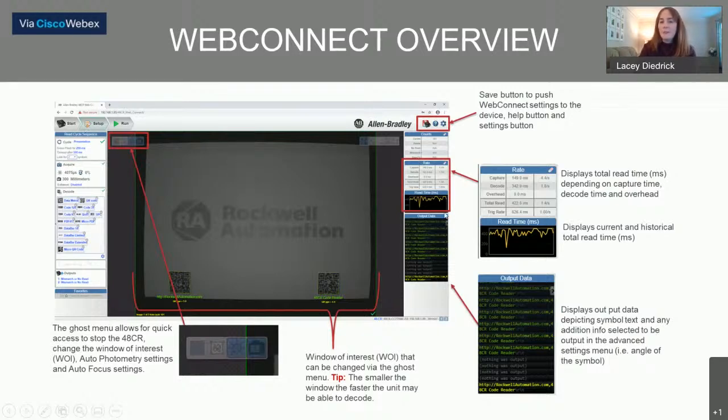There's a menu here called rate, which gives us all of the display times for total read time, capture time, and decoding time. If we're trying to optimize for a high-speed situation, we have all of that data shown consistently. And this is the output data menu down here — it's showing us information about what it's reading. If we had an assigned output, where reading this code triggers the machine to sort a product somewhere or onto a specific pallet, it would give us that output information as well based on how we set it up.